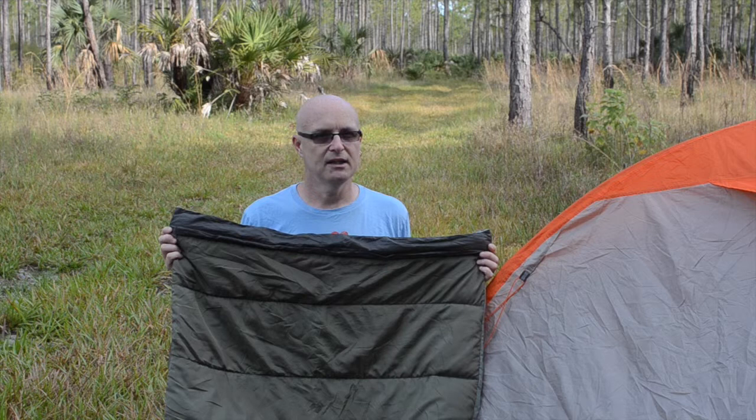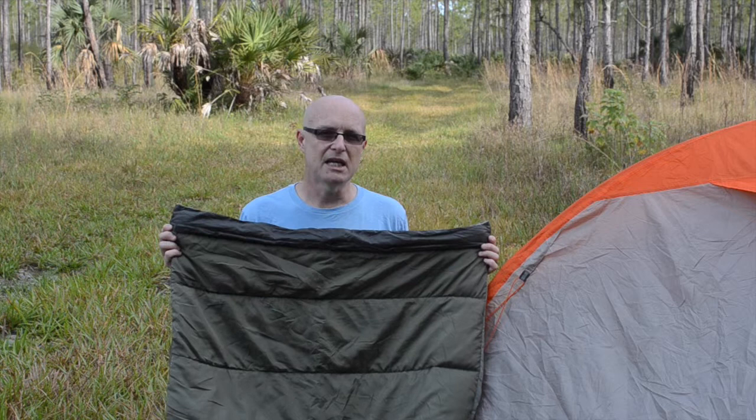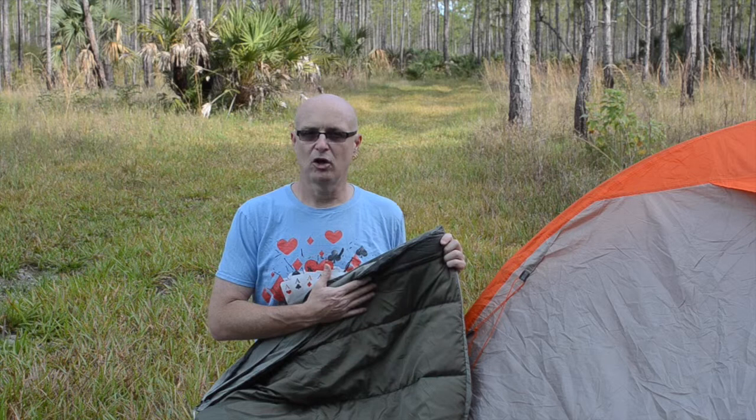I bought it for my very first section hike of the AT. At night it was getting down into the 30s, sometimes near freezing, and I did okay. I slept inside this with a pair of long johns with the 50 degree side up and I was quite comfortable.